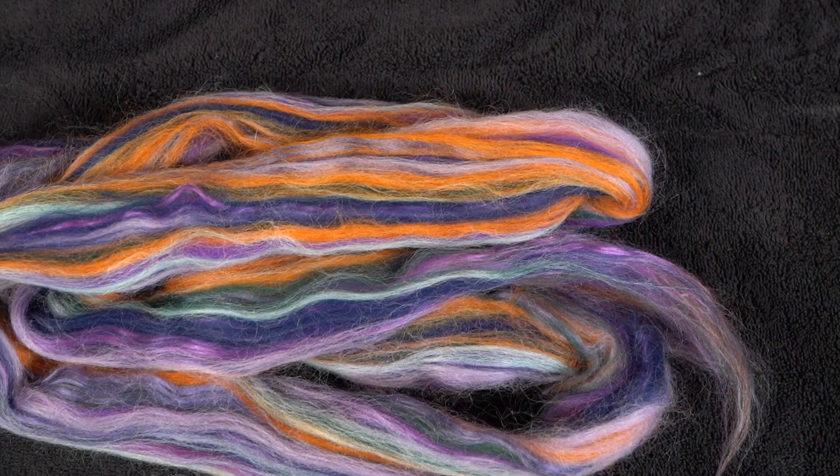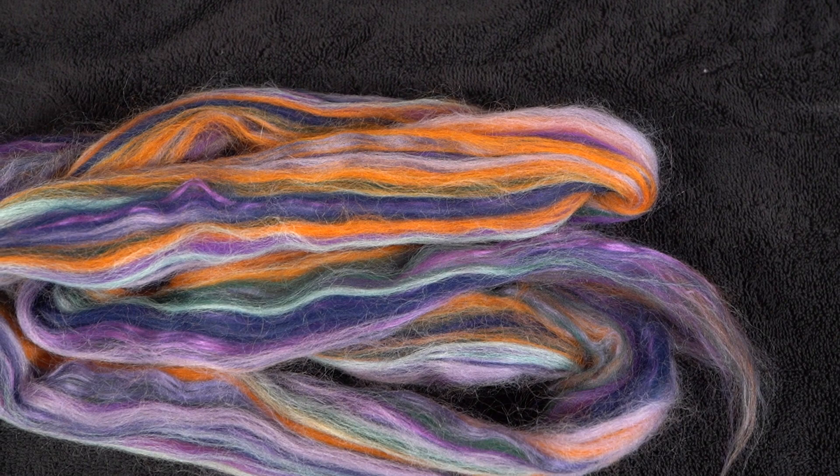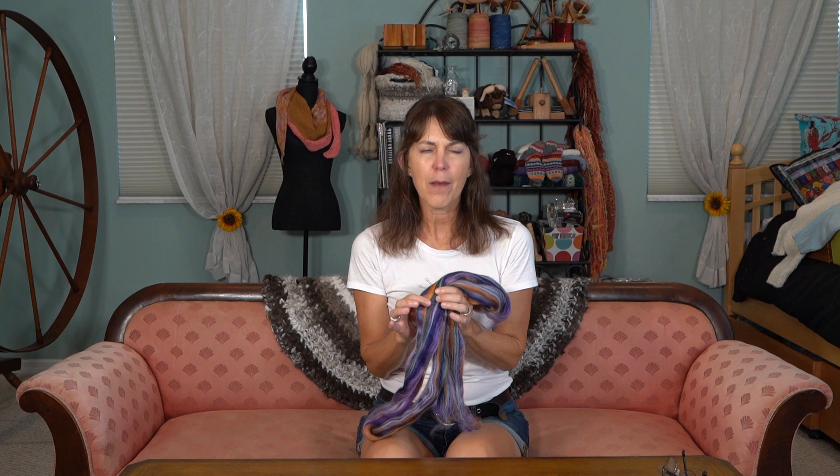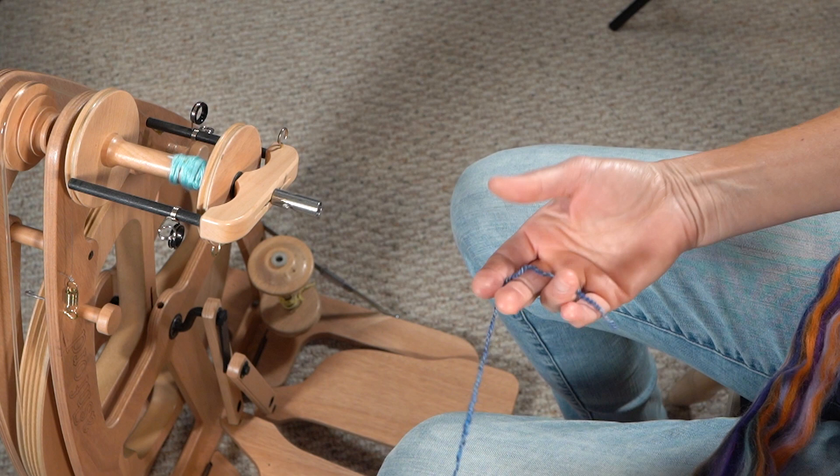Do you see all the beautiful colors in this roving? When I got this, I decided I did not want to do a regular spin because I was afraid of losing the differences in color — I didn't want it to mush or blend too much. By core spinning, you keep some of this intact and you get to really see the colors. That is why I'm core spinning this, and I'm going to use it today to teach you how.